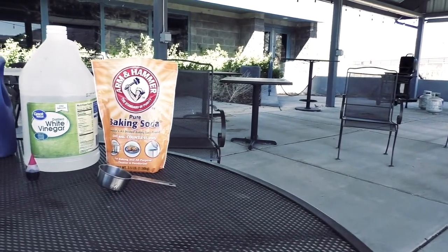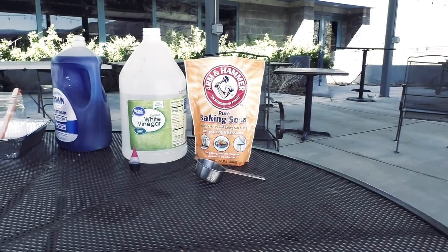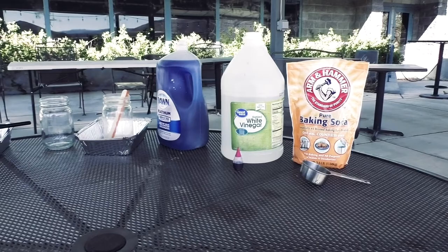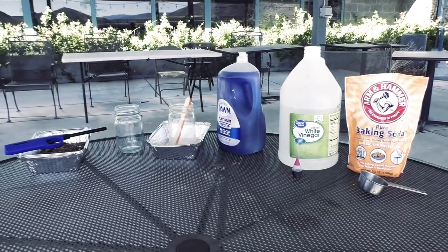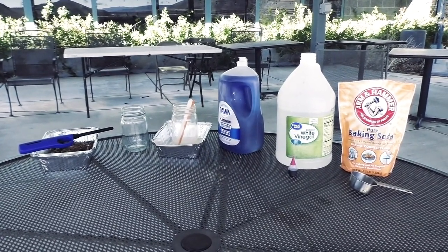Required ingredients include baking soda, white vinegar, dish soap, two jars, a stir stick, an overflow chamber, and for the experiment, we'll need a fireproof container, a lighter, and some sort of fire fuel, such as dry leaves and paper.